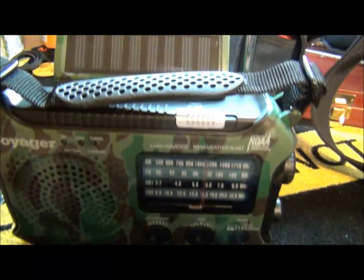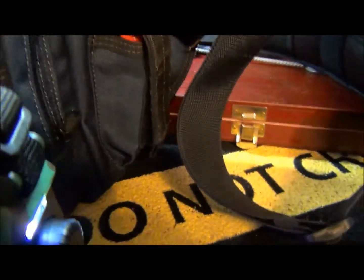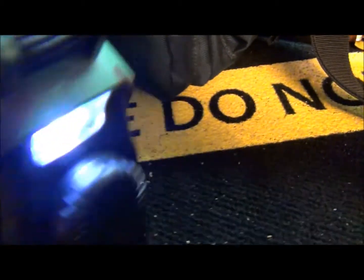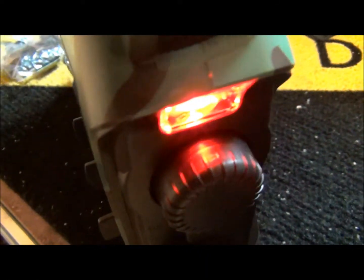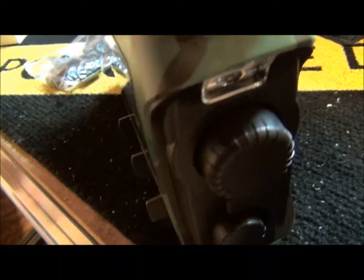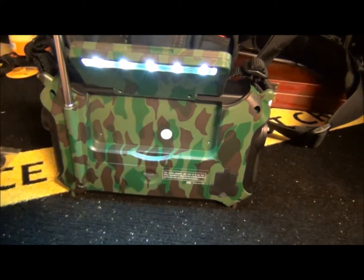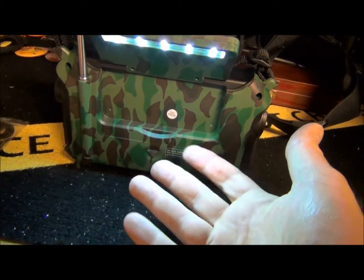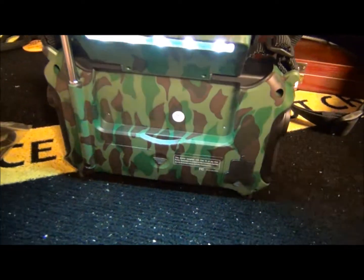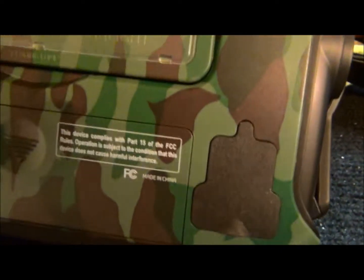It also has a light switch. Turn it one way and you get a flashlight on the front. Turn it another way and you get a red light for emergencies. And on the back there's a reading lamp — you can actually do some work, read a map, whatever with that light. Huddling in a closet during a tornado, you still have a light.